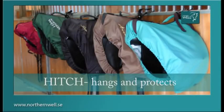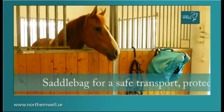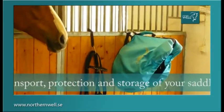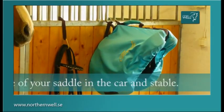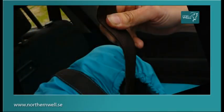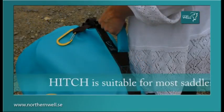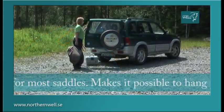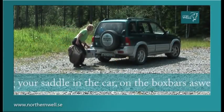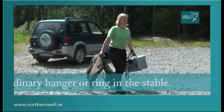Hitch hangs and protects a saddle bag for safe transport, protection and storage of your saddle in the car and stable. Hitch is suitable for most saddles. It makes it possible to hang your saddle in the car, on the box bars, as well as on an ordinary hanger or ring in the stable.